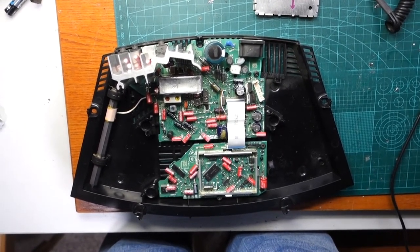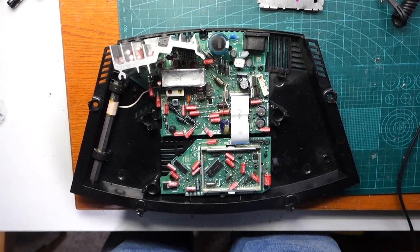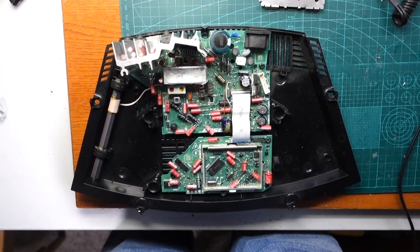in this Bose wave radio, including the little 0.47 microfarad ones up there in the top left of the power transistor. Thanks to your wonderful help, the Bose wave radio is now working like an absolute charm.